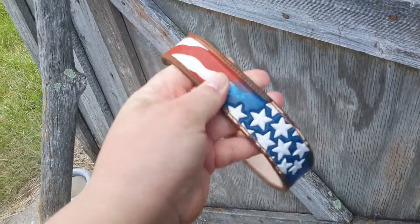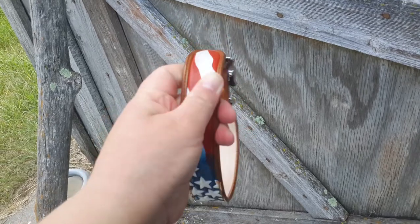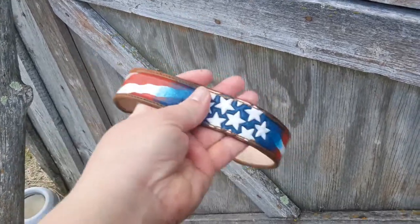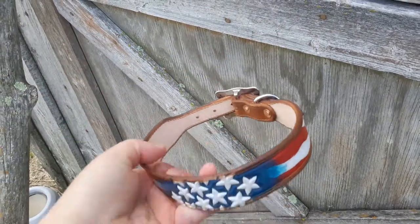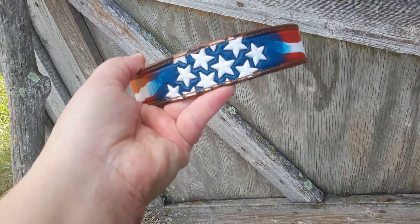I can make them in heavy weight if you have a big dog or a heavy puller, but this is a smaller collar made for a smaller size dog and to be a little softer. If you're interested in a custom dog collar, get in contact with me here at Ranch Gal Designs.